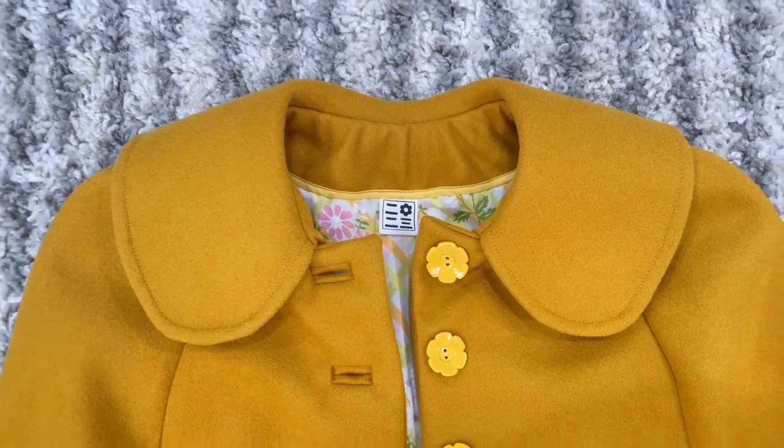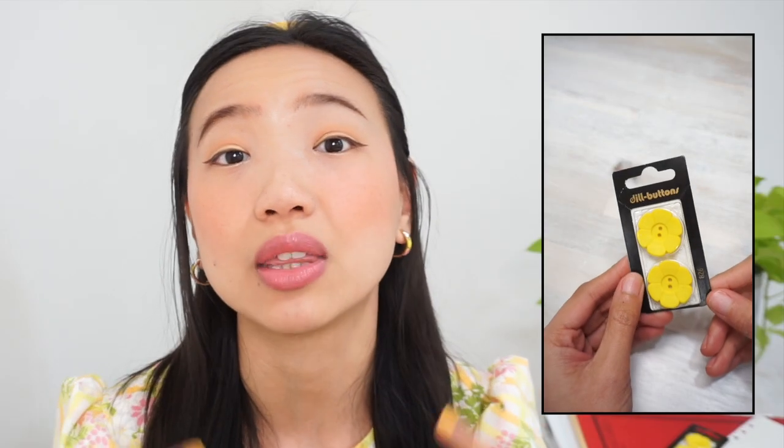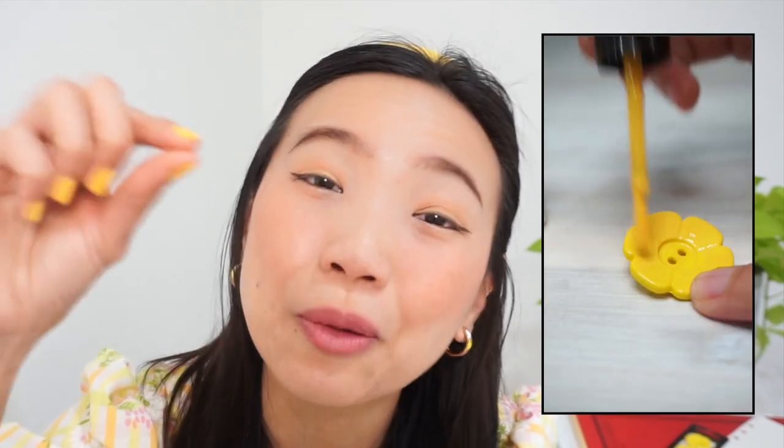This cape actually turned out to be practically the exact shape and style that I imagined in my head, which we know doesn't happen all the time. I am truly in love with the rounded collar that I drafted — I think the size and shape of this collar is the perfect proportion with the rest of the cape. Towards the end of the project, I also decided to paint the buttons with a yellow nail varnish just to tone down the brightness of the original yellow by a little bit.